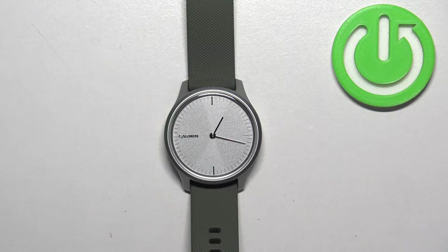Welcome! In front of me I have the Garmin Vivo Move Style and I'm going to show you how to adjust the screen brightness on this watch.